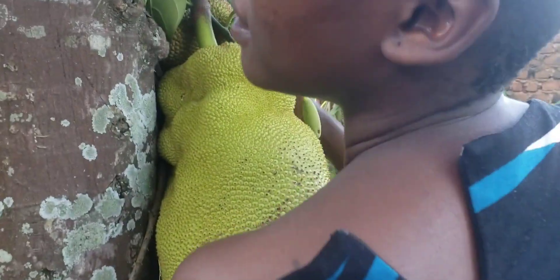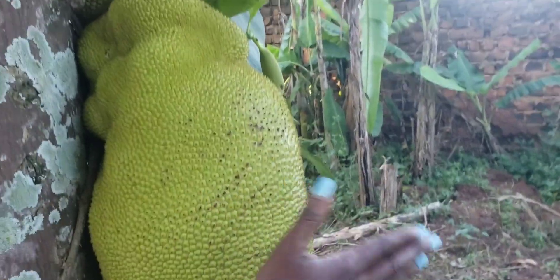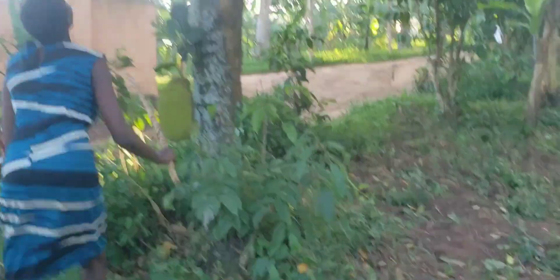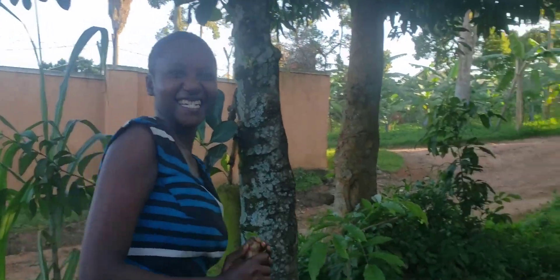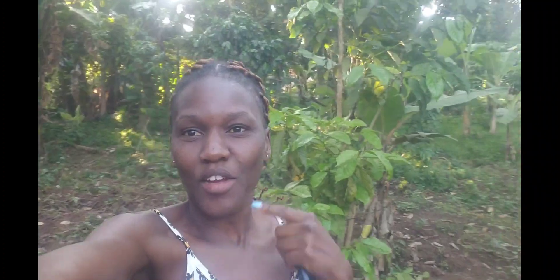So how you find out if it's ripe is by tapping it like this — if it's ripe there is a certain sound it makes. Once it's ripe it makes a bass sound, and if it's not ripe, I think it makes a different sound. The cool thing is I don't know if you are going to get any jackfruit today.